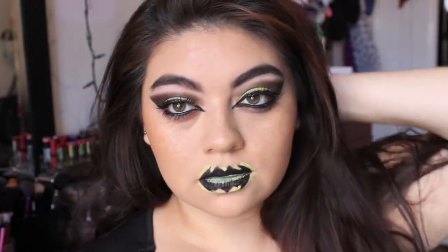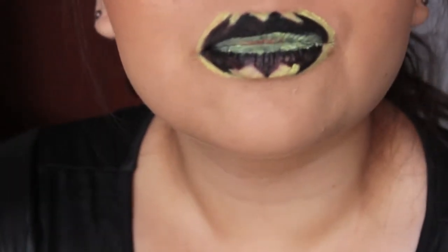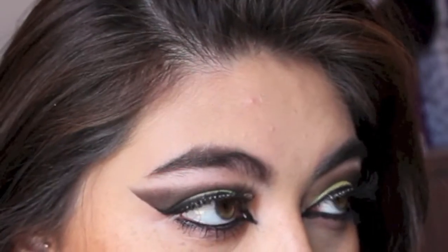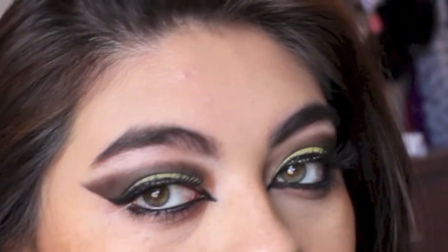Hi everybody, welcome back to my channel. I'm so bummed that Halloween is almost over, but I couldn't let this Halloween pass by without doing my favorite superhero, which is Batman. So if you guys want to see how I achieve this look, then please keep on watching.